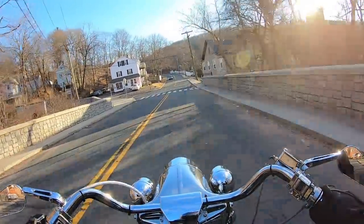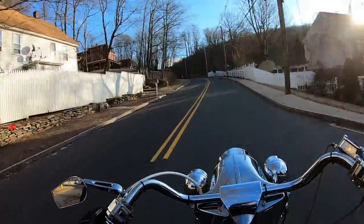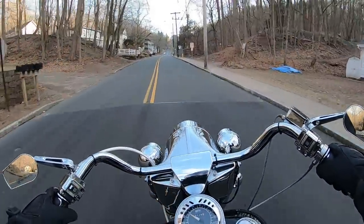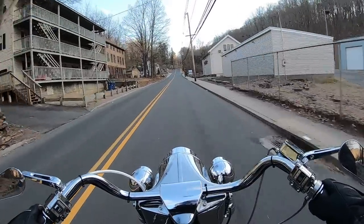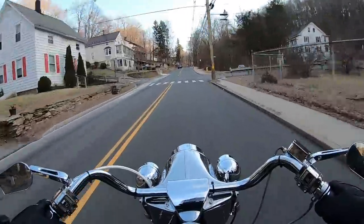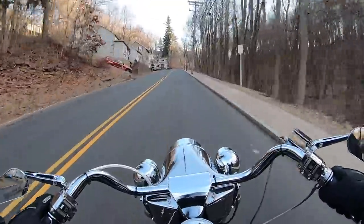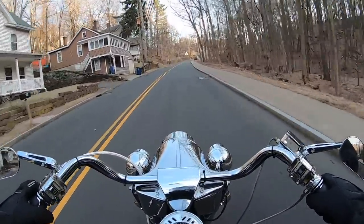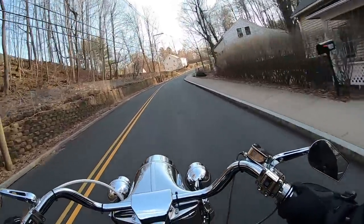It pulls strong, very comfortable bike. It's got the floorboards and buckhorn bars. It's absolutely gorgeous. First time I saw it and heard it idling I was like, wow, that thing is sweet. You just don't see shovelheads out there anymore that have been bulletproofed like this one. It's got a nice S&S carb on it, fresh top end.